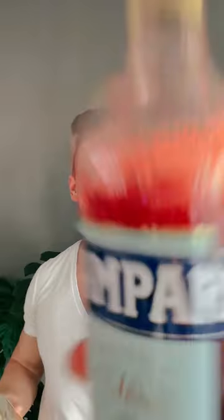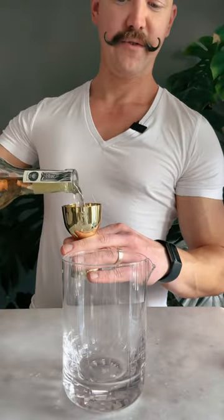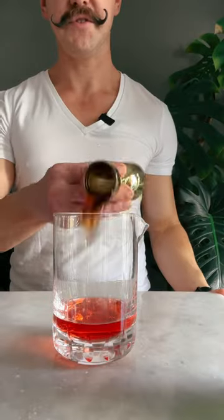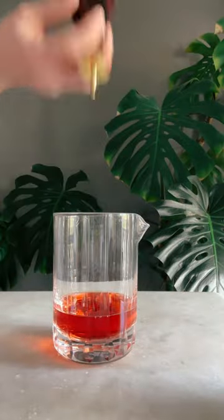Let's make a Rosita cocktail. One and a half ounces of Reposado tequila, half an ounce of Campari, half an ounce of sweet and dry vermouth, one dash of Angostura bitters.